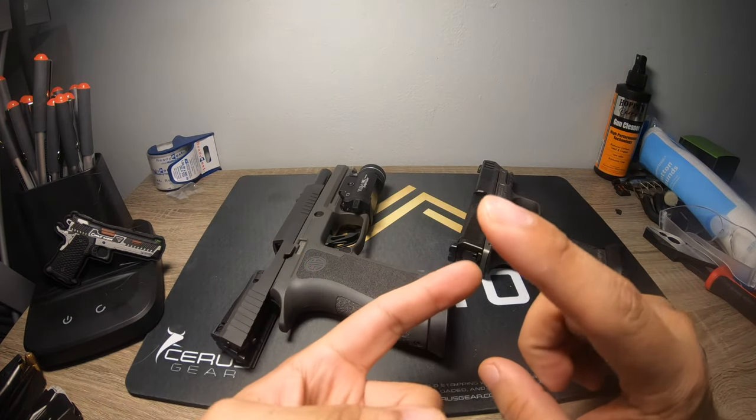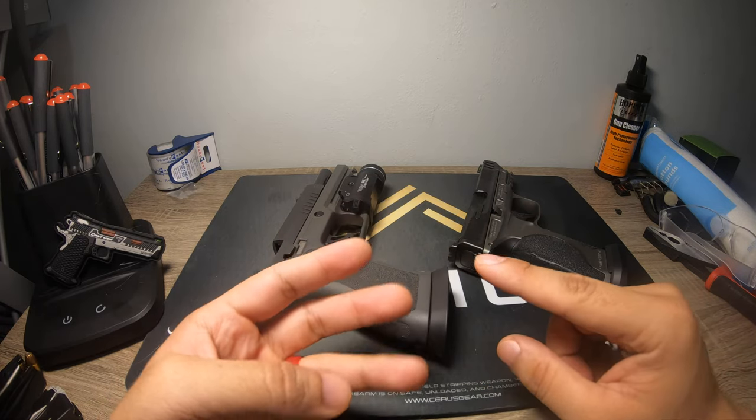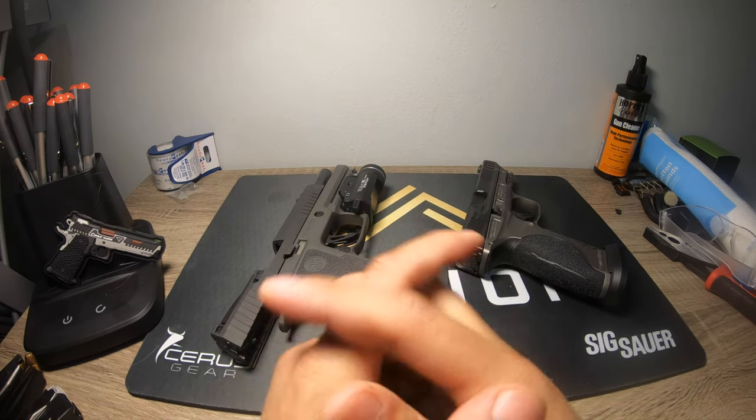Next week I'm going to be comparing the M&P Shield Plus Performance Center 3.1 inch versus my X Macro P365. Keep that in mind for next week's video, and be sure to like and subscribe.